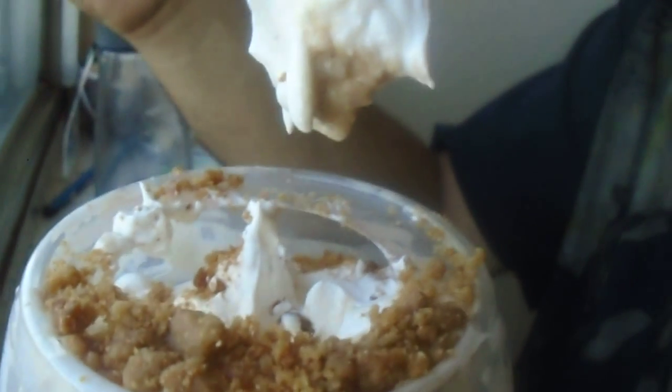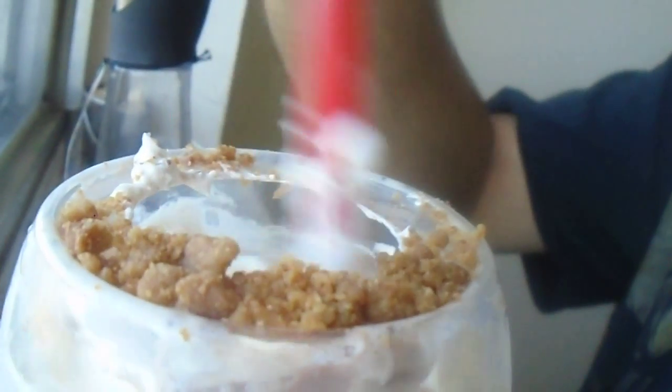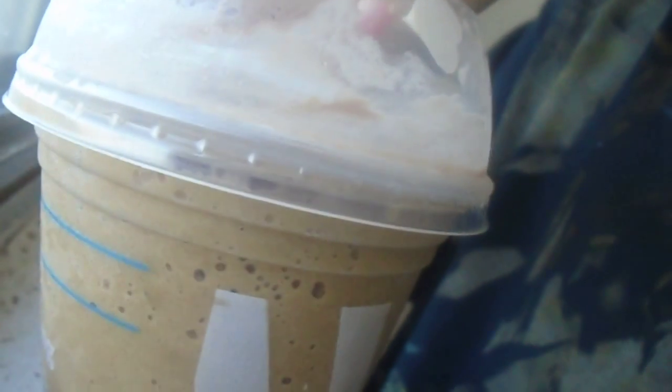Not the best-going pumpkin product out there. Not bad, but the pumpkin flavoring — you can tell it's kind of cheesy and a bit off. But ice caps aren't bad, especially with like chocolate milk. So that's that folks, the pumpkin ice cap from Tim Hortons. That's a good one, bye.